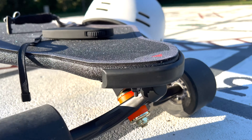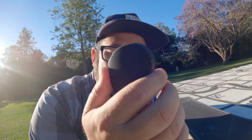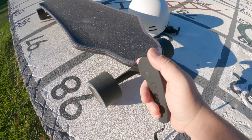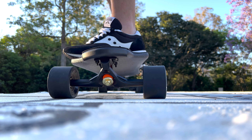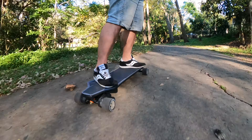It also comes with these little bumpers at the ends, just in case you run into something or do that thing where you forget to turn the remote off and you put it in your pocket. I also like that they added a little arrow at the front so that you know which way is forward, which is kind of more important than you'd think. The trucks on it make it really easy to carve and get that sharper turn.